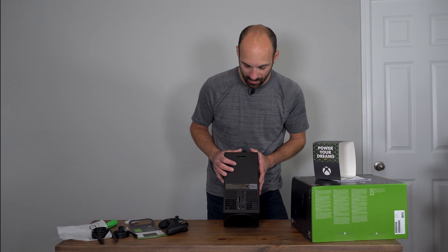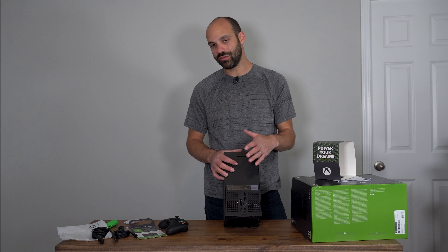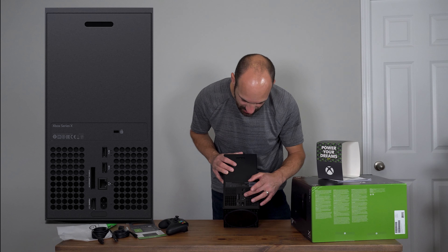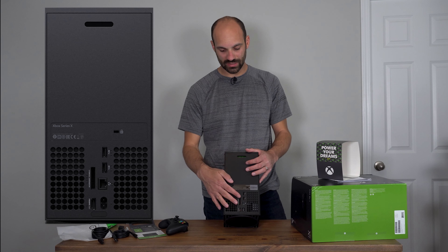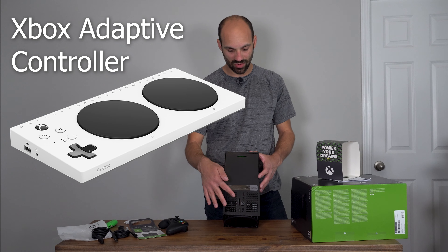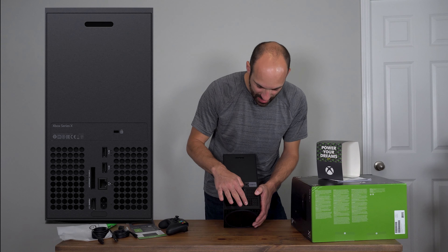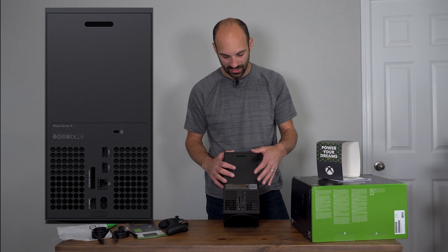The expandable storage module is around $180 to $200 for an additional one terabyte — it's NVMe so you'll get really good performance. There's no more HDMI input — this is just HDMI out, so media pass-through from the Xbox One days is gone. On the back you've got power, ethernet, two USBs, HDMI, and the storage expansion slot. There are tactile dots on the ports — one dot for USB, one wide for HDMI, single dot for power, two dots for ethernet, three dots for the USBs, and four dots for the expansion. Microsoft has spent a lot of time focusing on accessibility and it's great attention to detail.